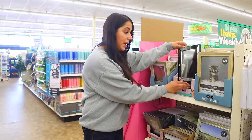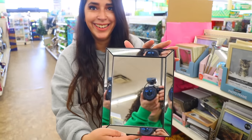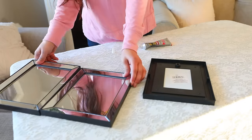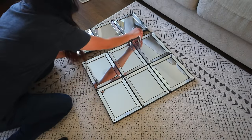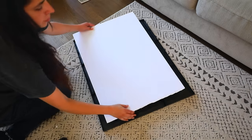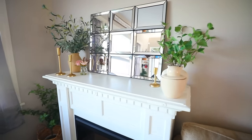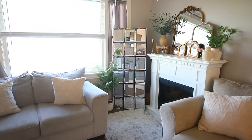You need to run to the frame section of Dollar Tree and pick up these mirrors. You can make a beautiful craft with this. Do not spend over $200 on a Pottery Barn mirror when you can make it with the Dollar Tree mirrors. You're going to get a heavy-duty glue — I'm going to be using Gorilla Glue — and glue the mirrors together. I'm going to make three sets of mirrors with three mirrors glued in each row. I wait for the glue to completely dry, grab a foam board piece from Dollar Tree, cut it to fit the back of the mirrors, and glue it into place. I actually think this mirror is prettier than the Pottery Barn mirror because of the details.